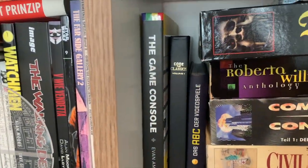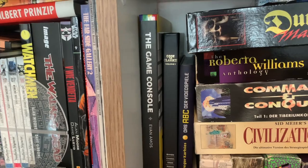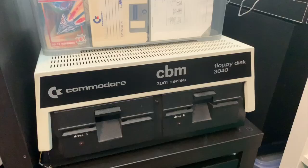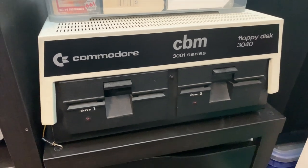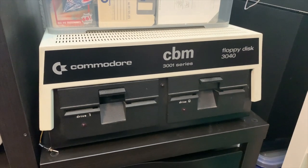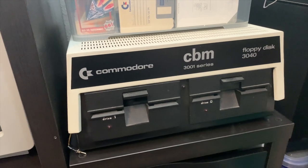Also here are some books — Code the Classics, which shows some of the classic games from the 80s and 70s and how to program them, I guess in Python. Next up, I have the 3040 double floppy drive which still isn't working. I think my last video before the break was about this, and I still haven't fixed it, so that could be an interesting video.